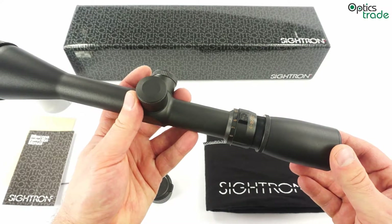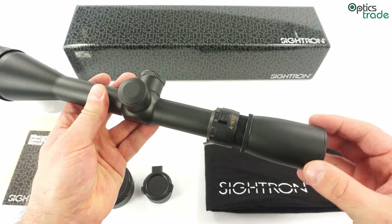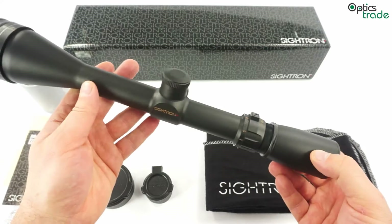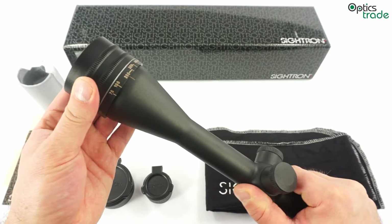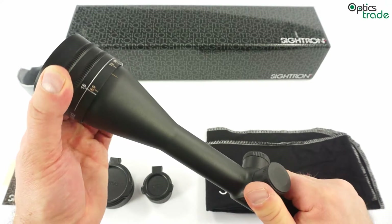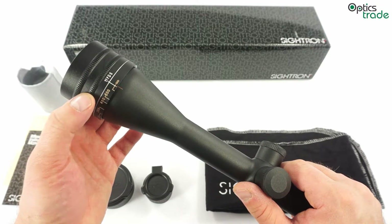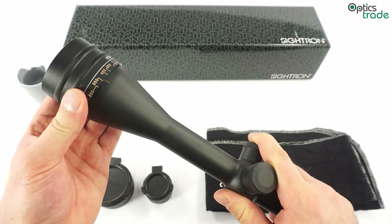It has a couple of really nice features if you plan to use it for target shooting. It has a lockable eyepiece with a really fine diopter, offering many turns and a wide range in which you can accurately set your diopter setting. The same applies to the parallax adjustment, which is done via an adjustable objective. You can see this ring on the objective bell — it goes all the way from 15 yards, roughly 10 meters, to infinity, and also offers a couple of turns so you can set the parallax really accurately. Most users consider this the best feature of this scope.